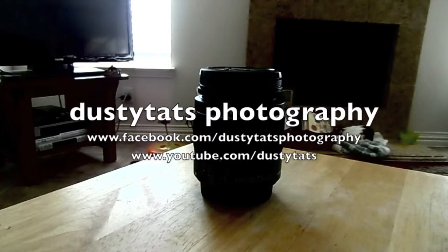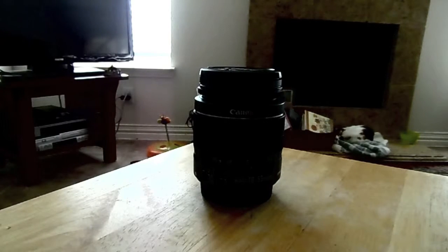Hello, welcome to Dusty Tat's YouTube channel. If you ever wanted to take macro shots, really good close-up shots, but you don't have a thousand dollars or more to spend on a macro lens, I'm going to show you how to do it on the cheap.